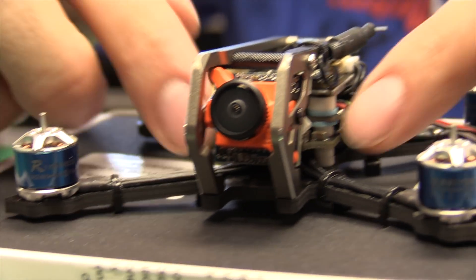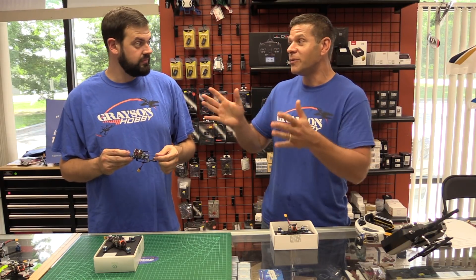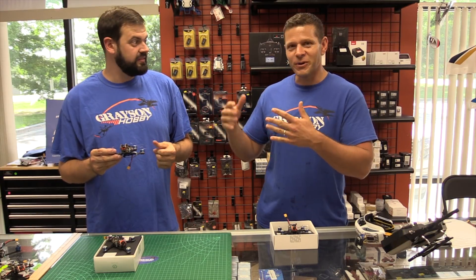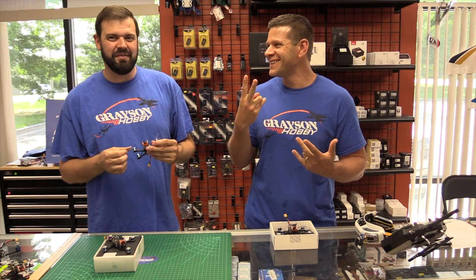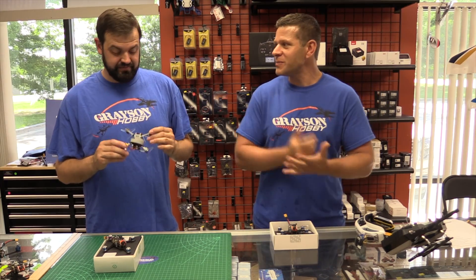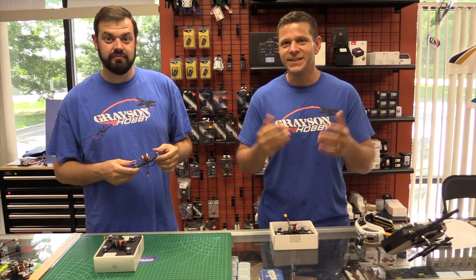We're going to do a comparison of which one you like. You've flown them all at this point, right? Yes. So we're going to go over the comparison that Will likes. I think I've flown one or two of these — he doesn't let me fly. We're going to do some flying and go over the props and all that good stuff. And here it is.